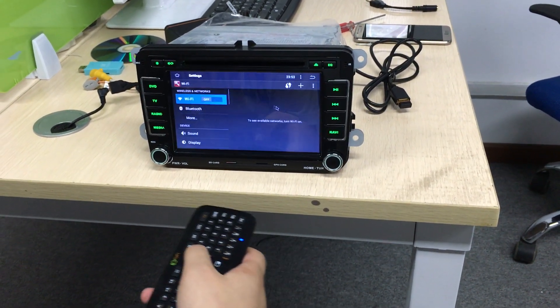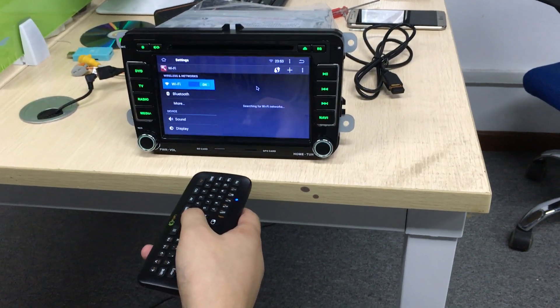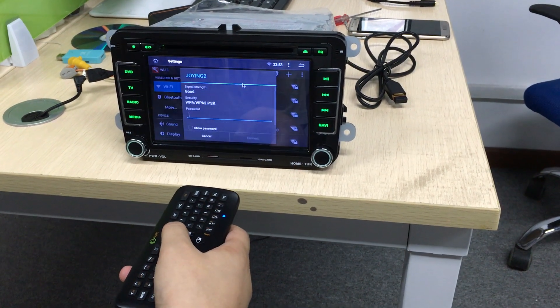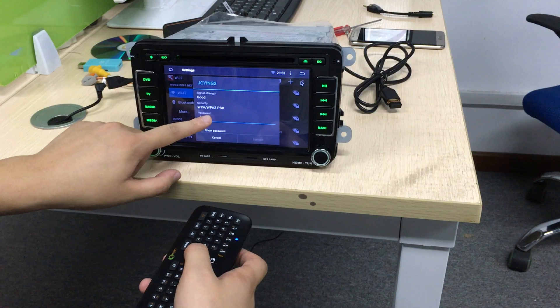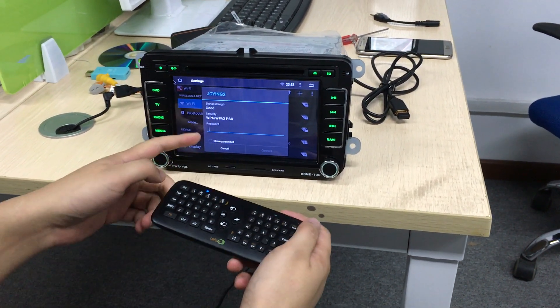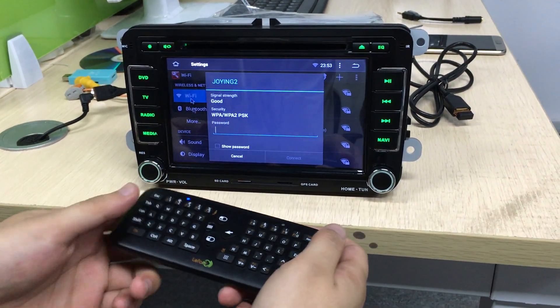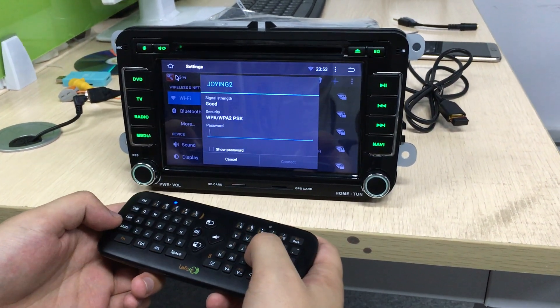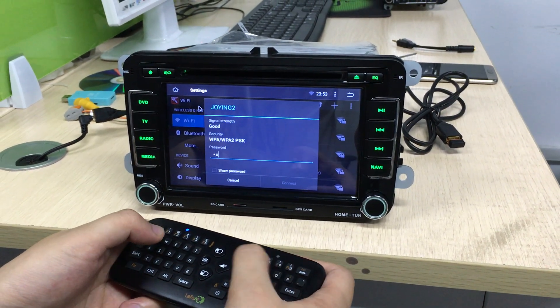You can click Settings, open the Wi-Fi. You can connect Wi-Fi. You cannot touch and insert it because the keyboard transfers data on this keyboard, so you need to use it to put the password.